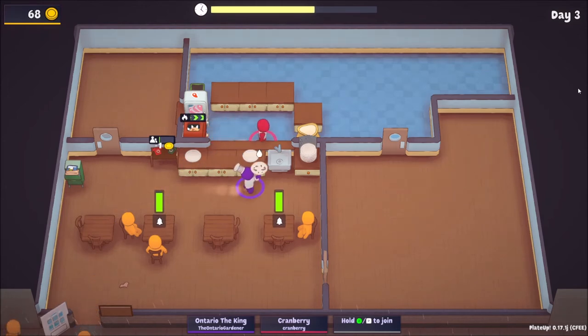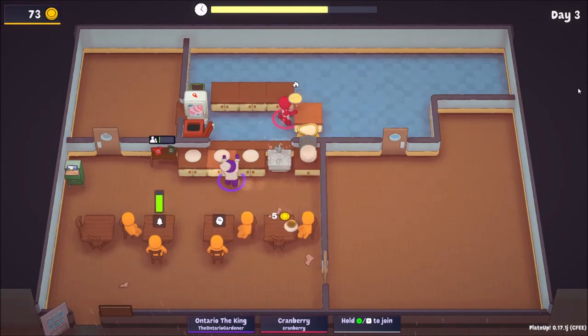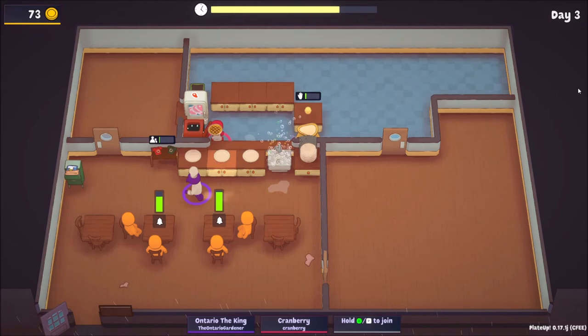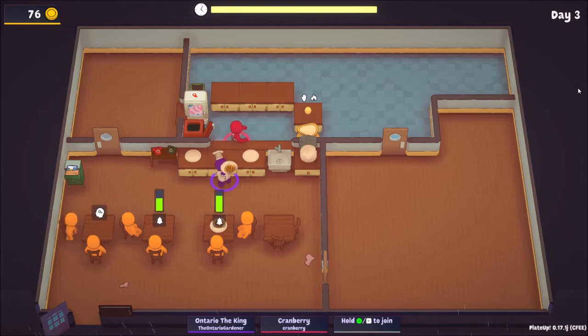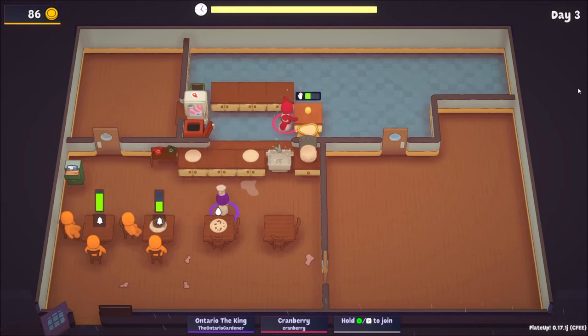We're definitely going to make enough money today. A couple extra coins is always good — one more and we're good. It's good that the patience doesn't go down when it's raining because they're inside, which I guess makes sense. Another 10 — we're getting five per pie, which is pretty good.